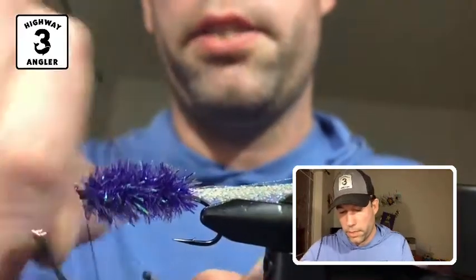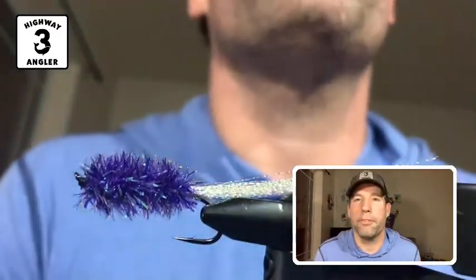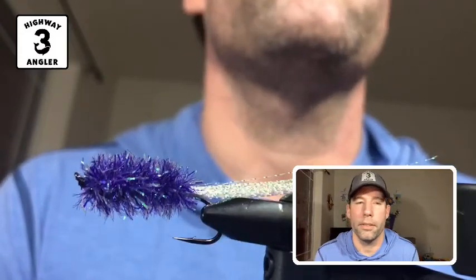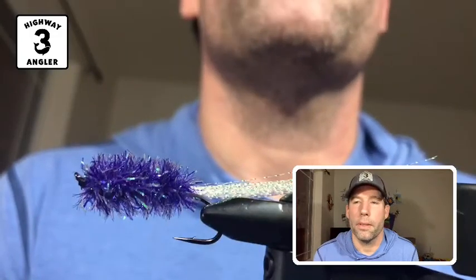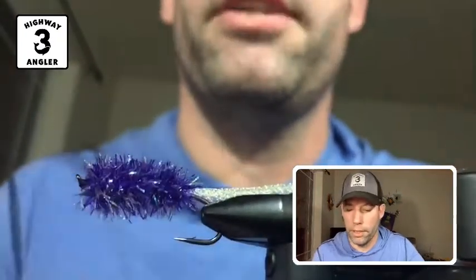I'm going to do three wraps with the whip finish tool, and I'll do it twice. And there you have it — that's the coho kryptonite. It's a weightless fly. You can tie it with lead wraps if you want to sink it a little bit deeper; otherwise you can fish it with sink tips. Tie it in different colors — this one is in purple, but you can tie it in pink, chartreuse, fuchsia, whatever colors you'd like.